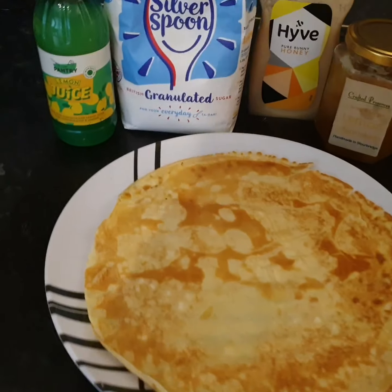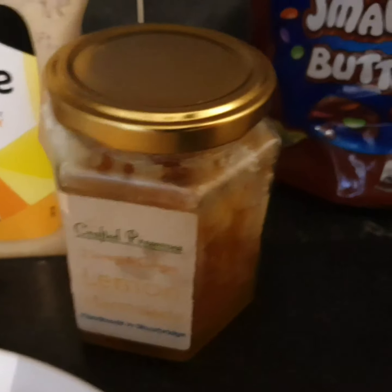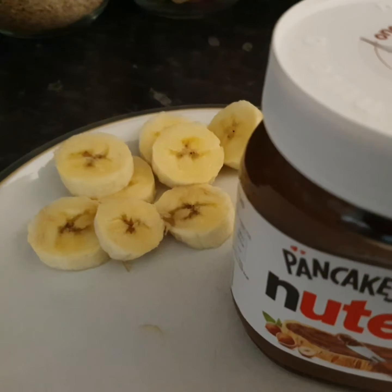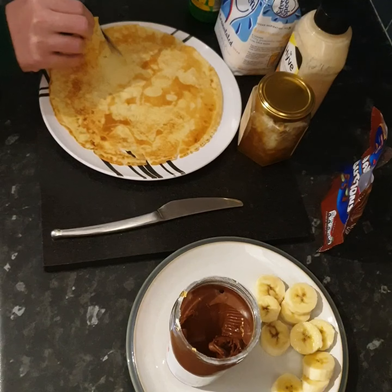You can use whatever you like to decorate your pancake. Lemon juice and sugar is a good combination, or why not try using honey, or marmalade, or even your favourite sweets. I'm going to be using my favourite combination of bananas and chocolate spread. Why not make a chocolate and banana wrap?